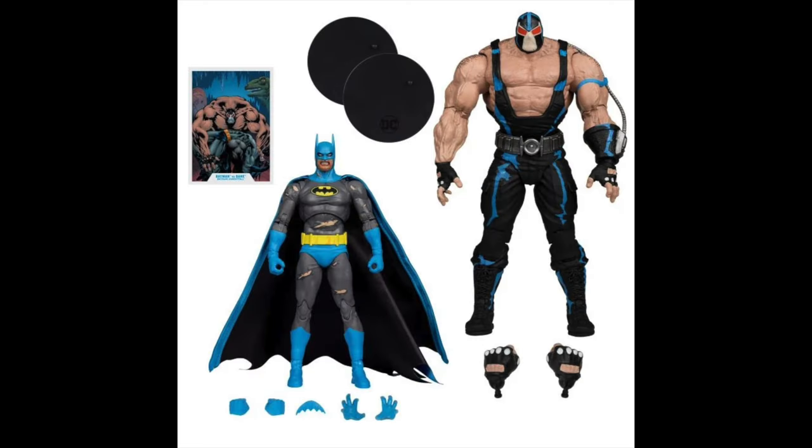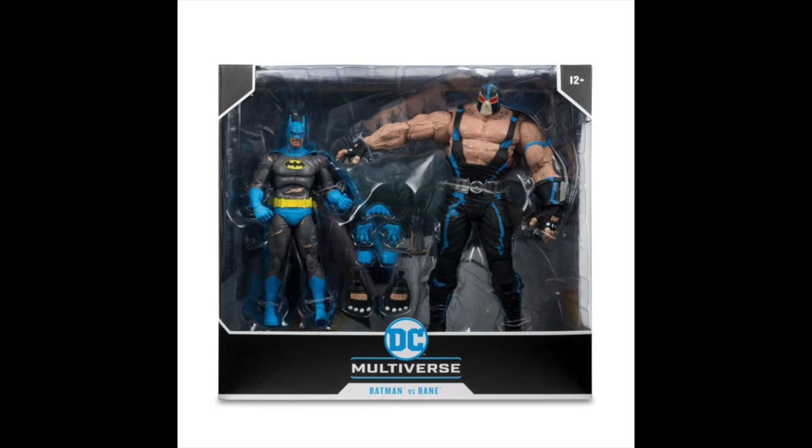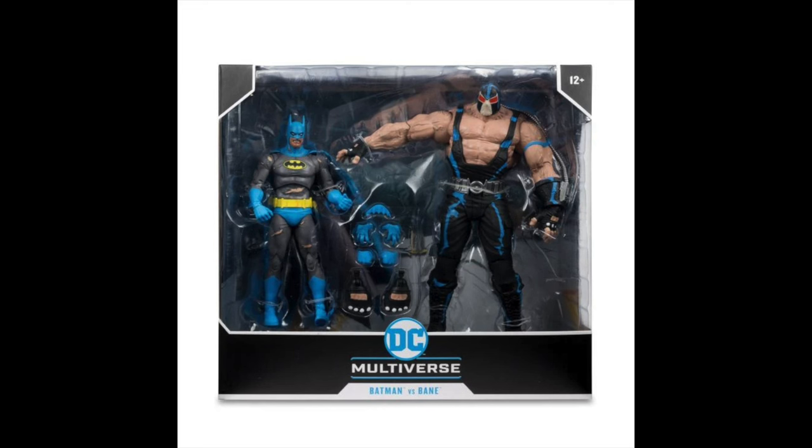Batman comes with a bunch of extra hands, he's got a Batarang — that's solid. Cloth cape, love all that. I think that's a complete Nightfall — he's just battered, beaten, broken Batman. And then you have Bane, who finally has fisted hands, so you can do the battered, beaten, and broken pummeling for said Batman. Batman comes with two stands, you get one trading card. It's 70 bucks — a lot of people are going to go 'yeesh.' Well, $40 mega figure, $20 Batman, and then add 10 bucks for the packaging. Yeah, that's just how things are going.